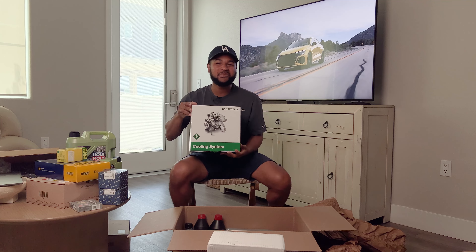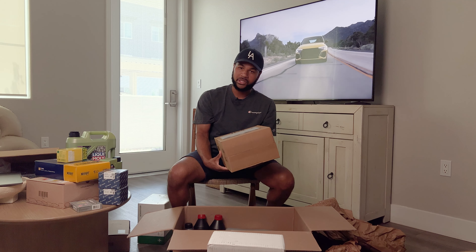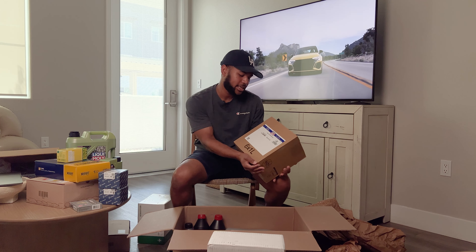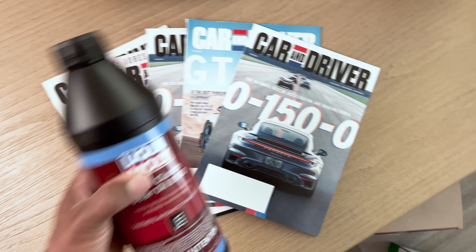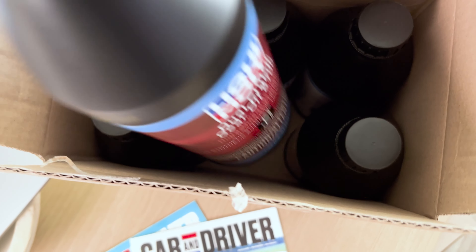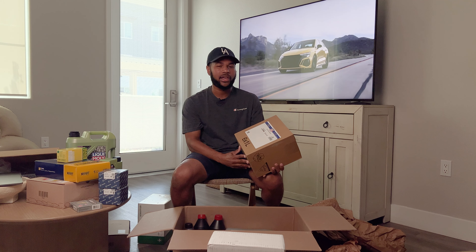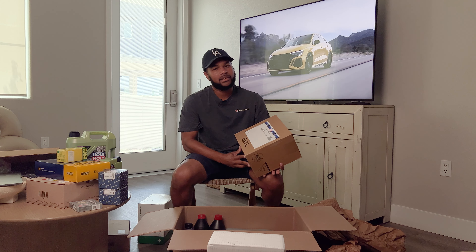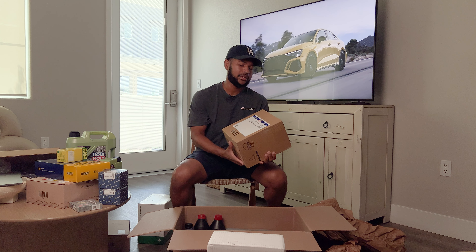This is a very exciting preventative maintenance item. I've had the DSG transmission service done before — I actually did that when I first bought the car. But I decided to go ahead and do it again with Liqui-Moly dual clutch gear oil, the 8100. Research shows that 'lifetime fluid' really refers to the lifetime of the warranty, which in most cases is 36,000 miles. Keeping the transmission happy is very cheap compared to an actual transmission replacement.